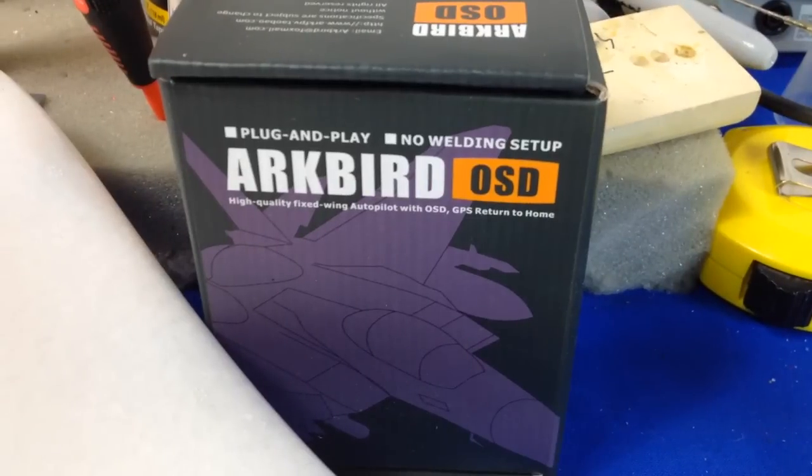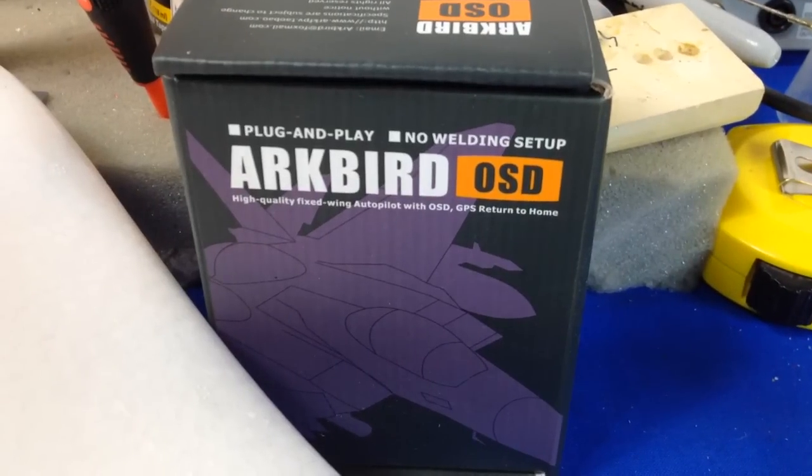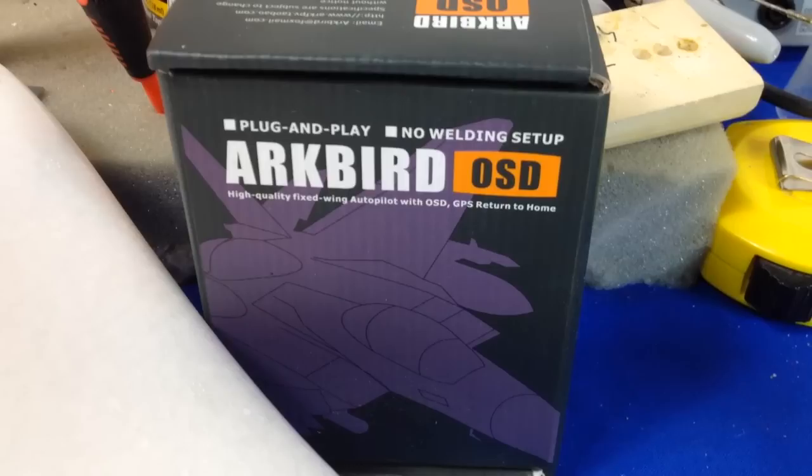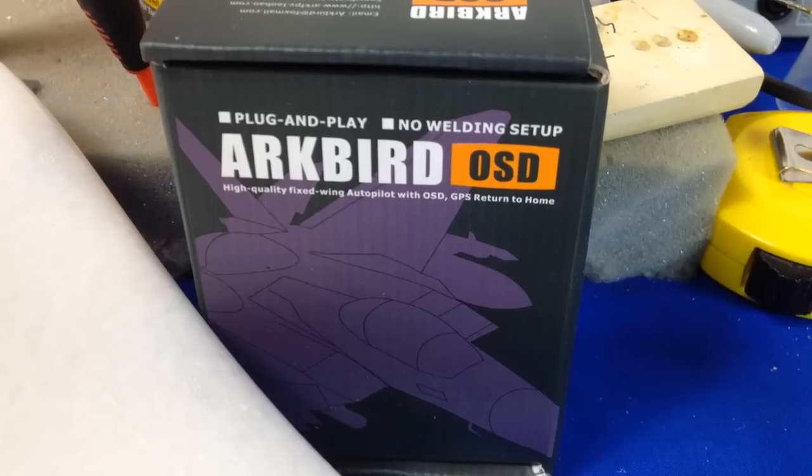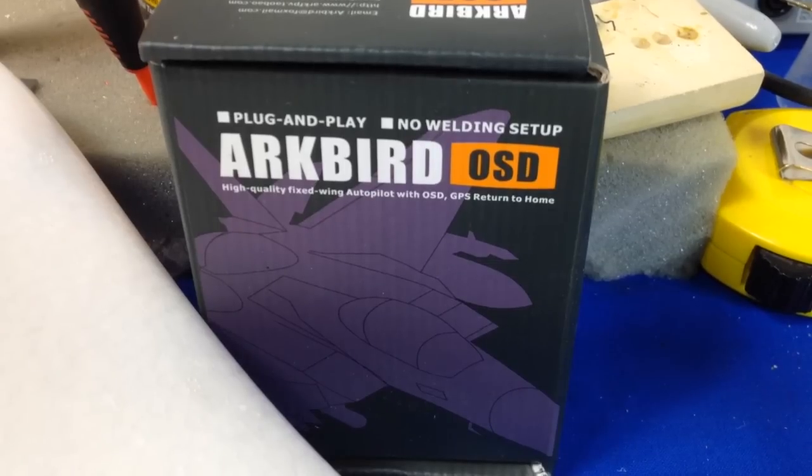This is the ArcBird OSD which also has GPS with Return to Home. This is also going to be linked in with the AAT antenna tracker from ArcBird as well.